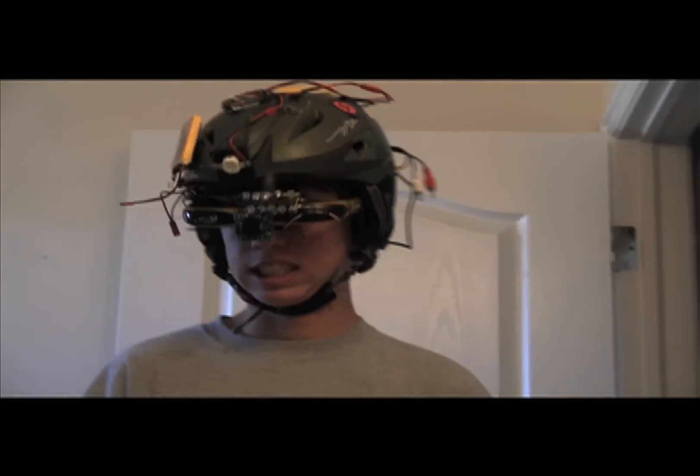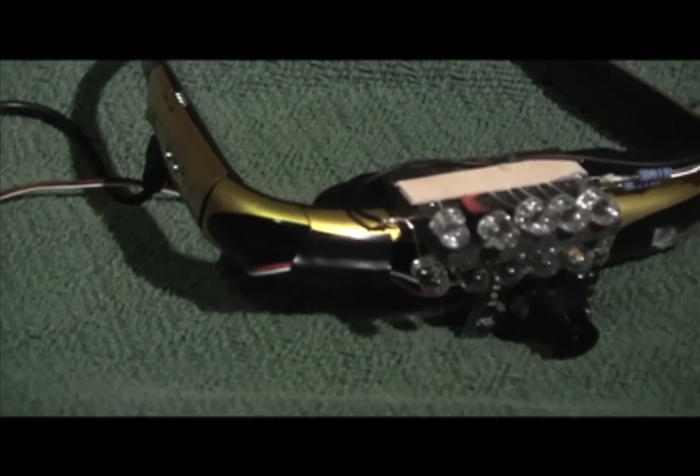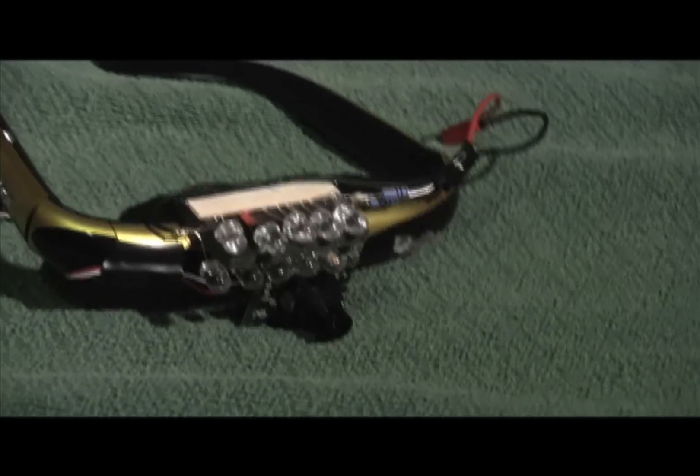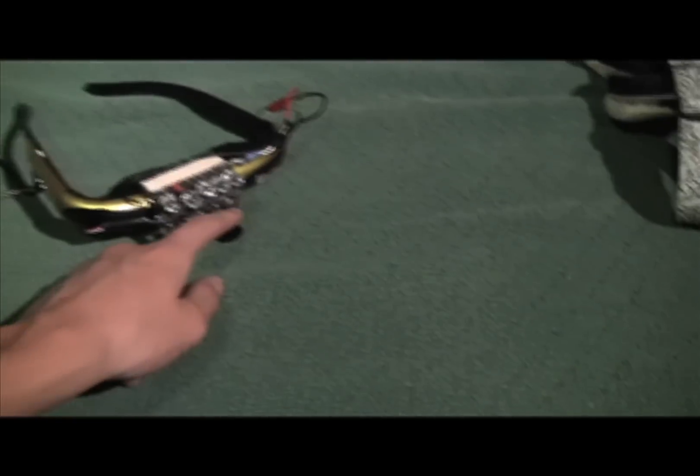I'm afraid of the dark so I built my own night vision headset so I could see in pitch black. Basically all it is is a pair of video goggles connected to a mini low-lux camera that I glued onto the front of them. I've got these 200 milliwatt infrared LEDs that shine out an invisible light that only the camera can see, so they light up everything but humans cannot see that light.